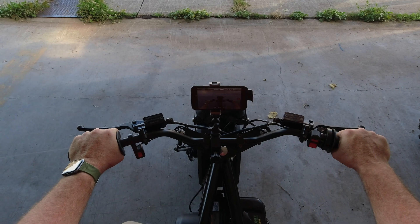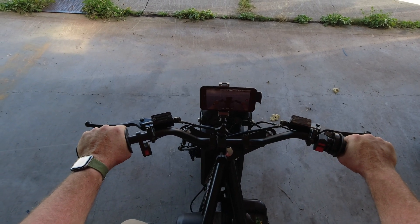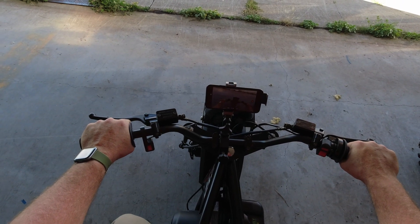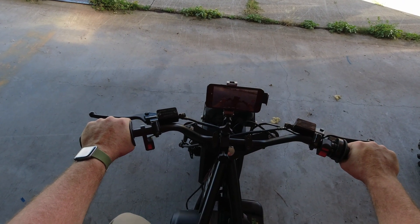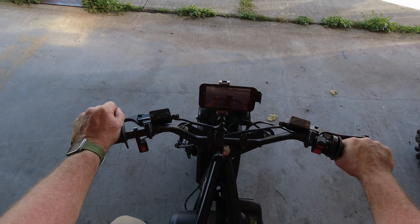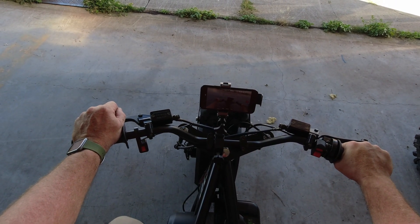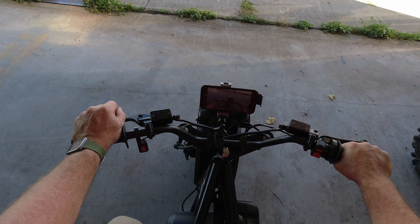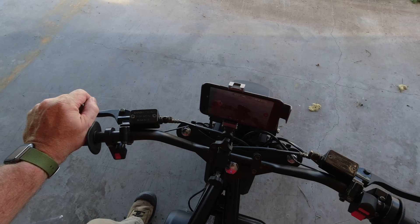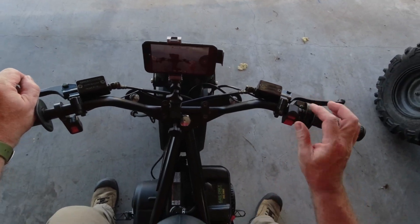I'm not sure how well the phone is going to show up on the screen. Definitely I can see it, looks good. What I plan on doing with the phone is putting a speedometer app up on it and seeing if we can record it with the camera. Anyways, let's fire the bike up and we'll take it for a little run down a closed strip of pavement here that I have access to and we'll see how it performs. Fuel on, choke on, ignition on.